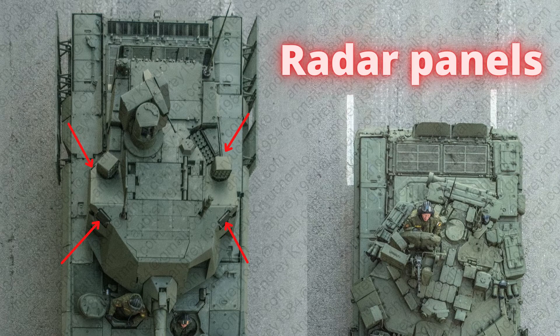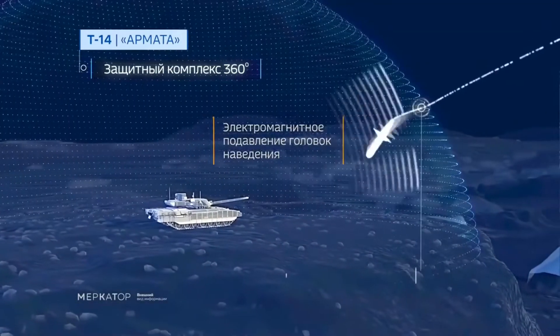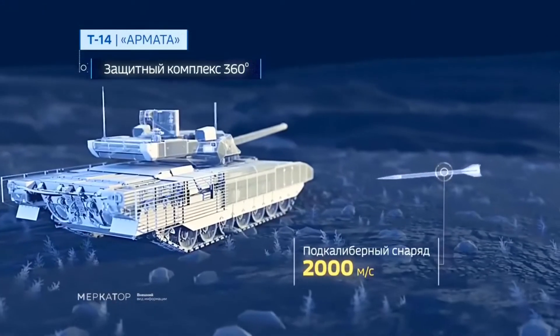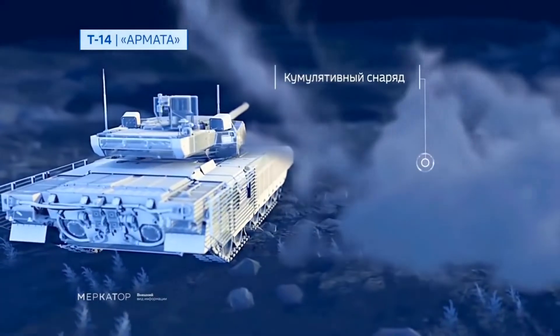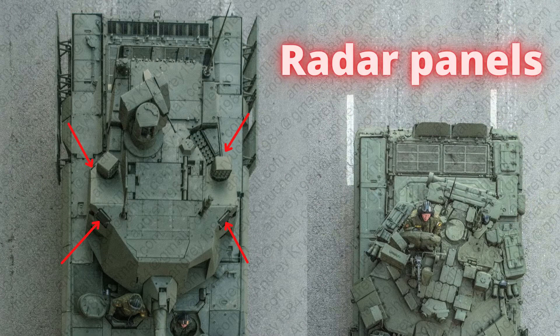The Afghanit active protection system includes radar to detect, track, and intercept incoming anti-tank munitions — both kinetic energy penetrators and tandem charges. As per some reports, Afghanit's main sensors are four panels mounted on the turret sides, which are probably AESA radar or Pulse Doppler radar panels spread out for a 360-degree view, with possibly one more on top of the turret.